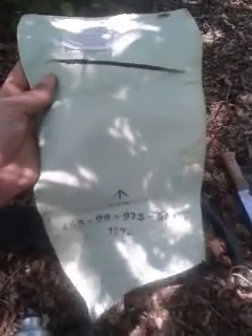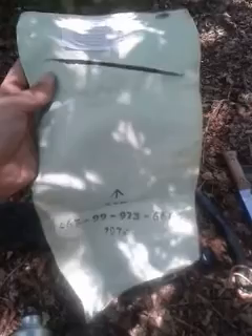This here is a Millbank bag. Some of you will know what that is, some won't. It's basically for filtering dirty water from a river — you can filter all the debris out. But boil your water afterwards; that won't kill any bacteria, it'll just filter the muck out basically.